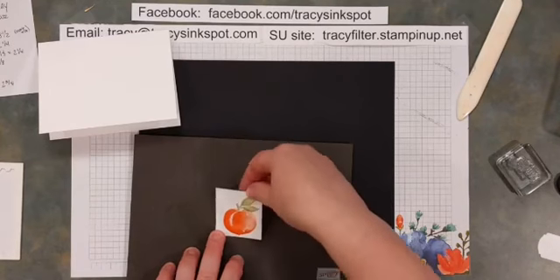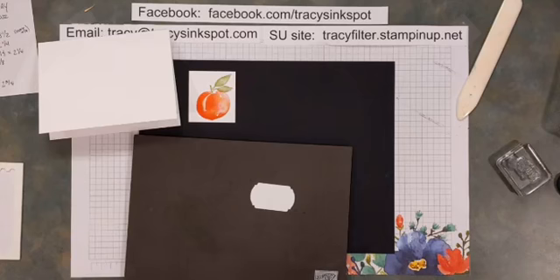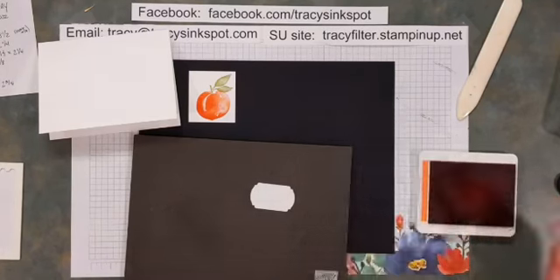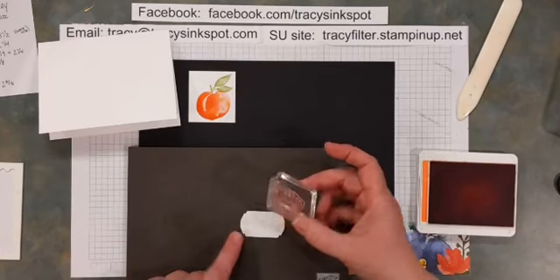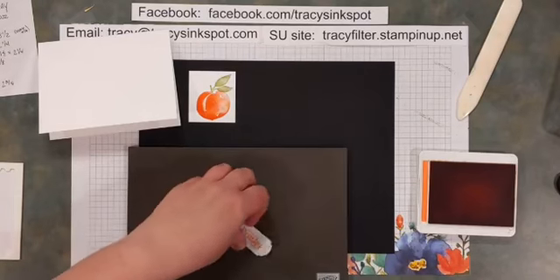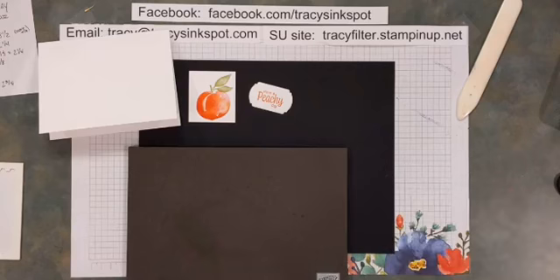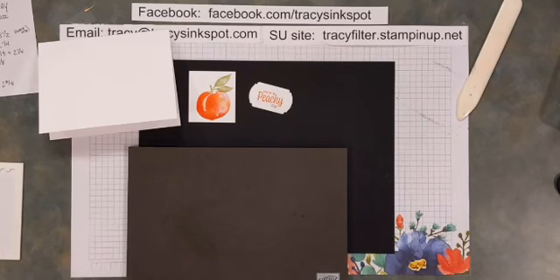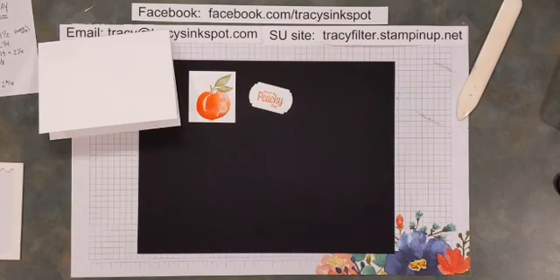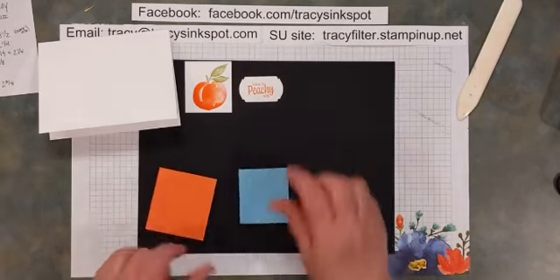There is my focal image — a peach — and to go along with it I'm using the phrase 'Have a Peachy Day.' Because this is photopolymer and I can see through it, I went ahead and punched first. If you have red rubber stamps, I recommend stamping first and then sending it through the punch so you can line it up better and get it perfectly centered. That's one big benefit of photopolymers — you can see right through them, so you get perfect placement practically every time.